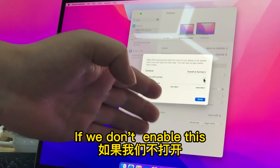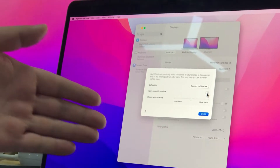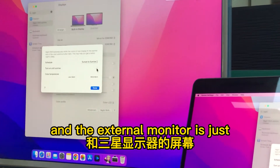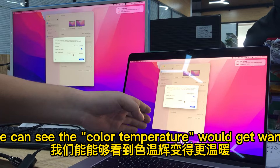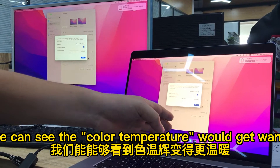If we don't enable this button's function, we can see the screen and the external monitor is just white. But if we enable this function, we can see the color temperature would get warm.